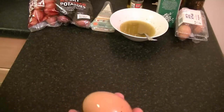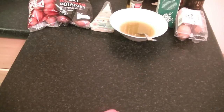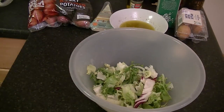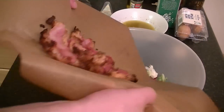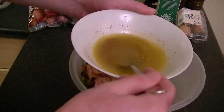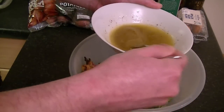Our bacon is ready as well, so let's get the last things done. Carefully peel your egg because it's soft boiled. Then grab your salad, add your bacon and bread, then add a little bit of dressing — just enough to coat everything.